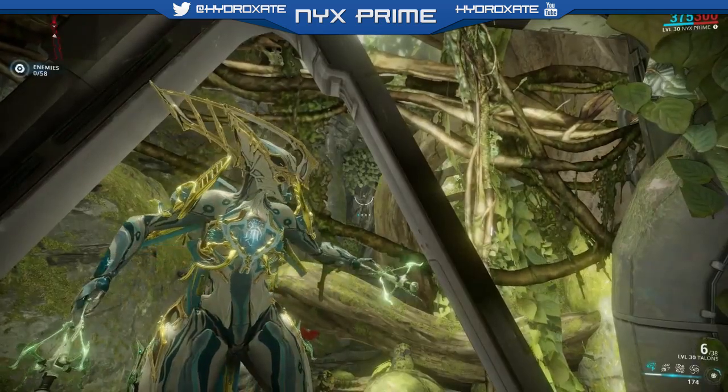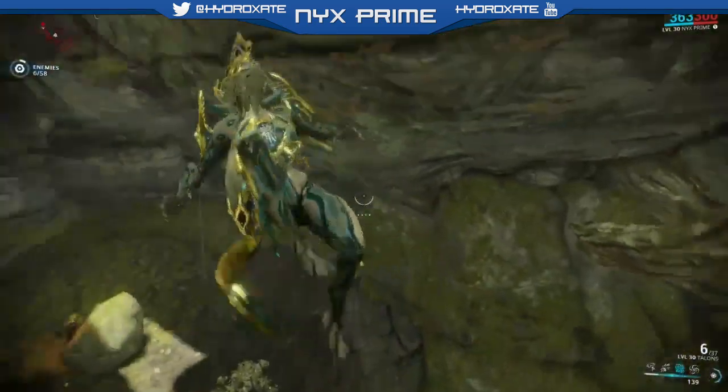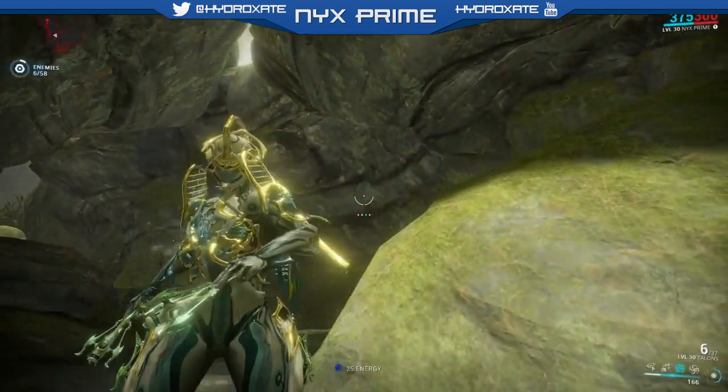Hey guys, Hydroxate here and welcome to the true endgame that is Fashion Frame. This week we'll be customizing the queen of mind control herself, Nyx Prime.